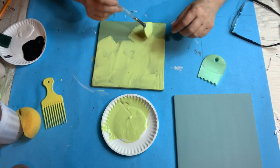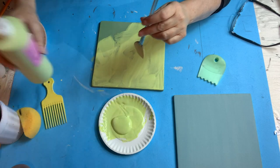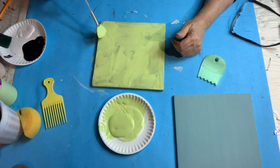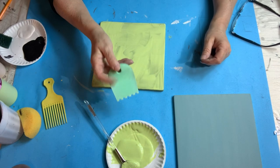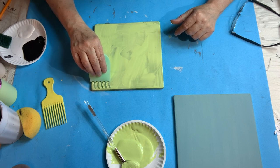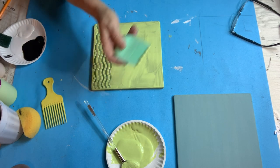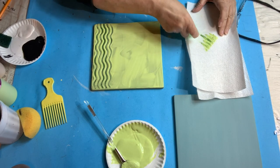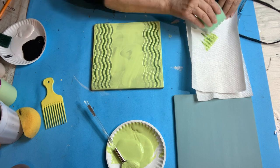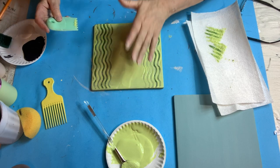This is a background that looks neat when you use a comb — it has little edges on it. I take the comb and start up here and wave it all the way down so the green shows underneath. I wipe it off on a paper towel and do the other side. You don't want to press too hard because you don't want to lift the green up. You'll see shades of green underneath.